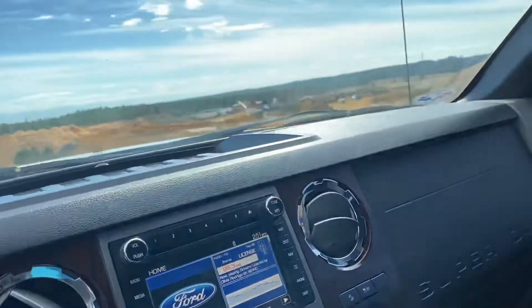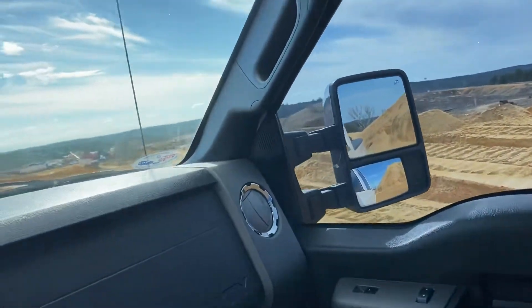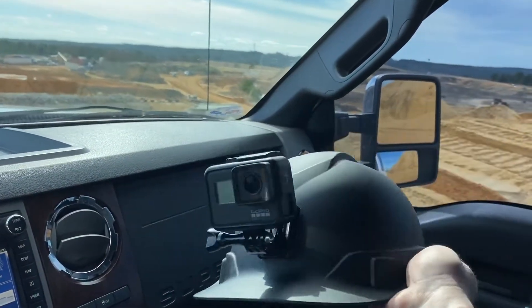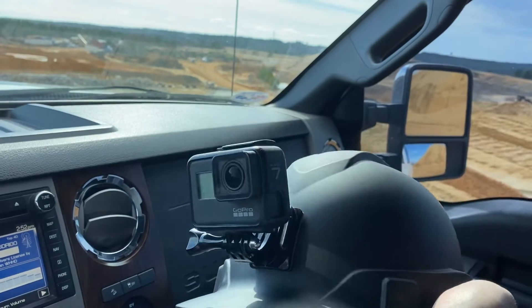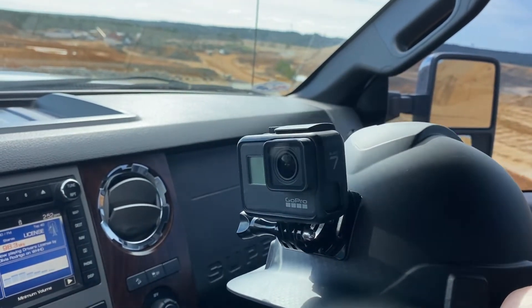Hey, you know what? I can put on my new hard hat. I told you guys I was going to glue the GoPro to my hard hat, and look what you guys have turned me into — even a bigger dork than I was before. So let me throw this bad boy on and we'll go walk over to the edge. All right, so here I am with my dorky hard hat on.